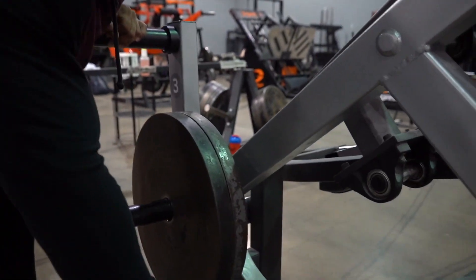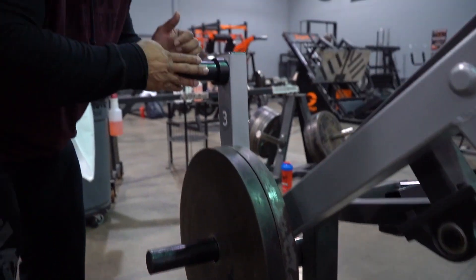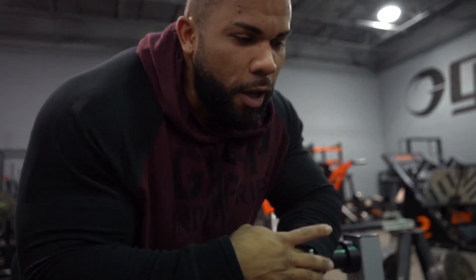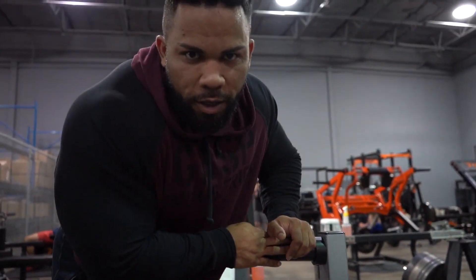Now, if we throw the pin here, then the emphasis on the rep is going to go on the very top of the movement. Whereas here, the emphasis on the rep is going to go at the very bottom of the movement. So if you have a specific area that's weaker with a particular movement like the leg curl, we can throw the emphasis on there depending on where we want it. I personally like to keep things here, but I will add a 25 at the top and then make this my working set.